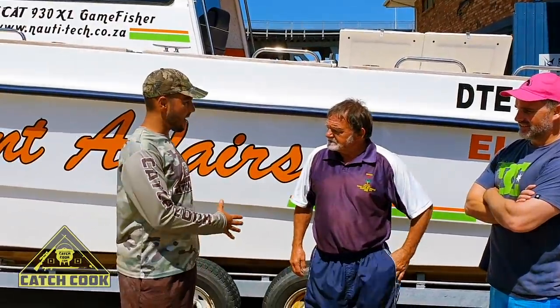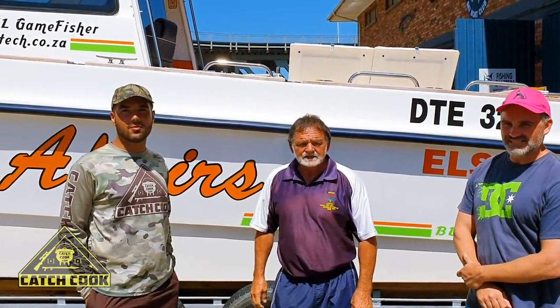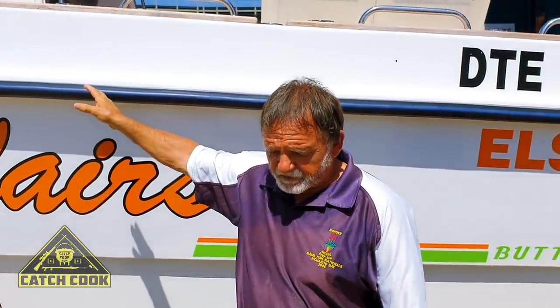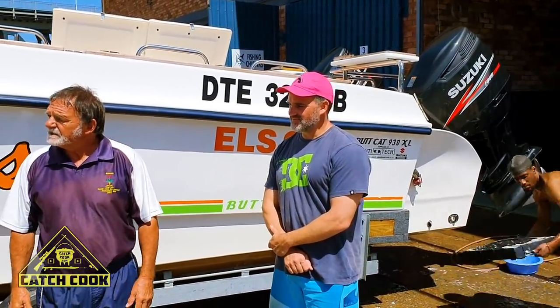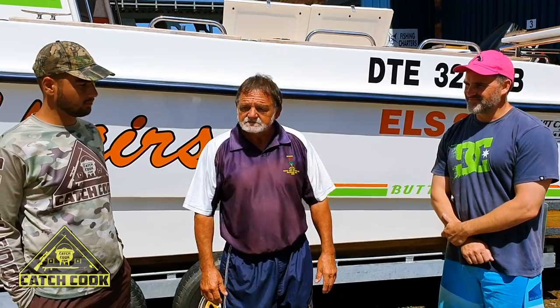We've got Uncle Tyran Gower here. Welcome Uncle Tyran and Uncle Eugene. They're from the East London Ski Boat Club, and I just want to give you a little bit of a history of the club. Uncle Tyran, let me know where the club started, when it started, and how it got to where it is today. In the 70s it started across the other side of the bridge over there when the big fisheries were going. This club was built by a lot of the members — they put the money in and I think the club started in about 1976. We've got about 350 members and about 68 boats registered. The club's strong.